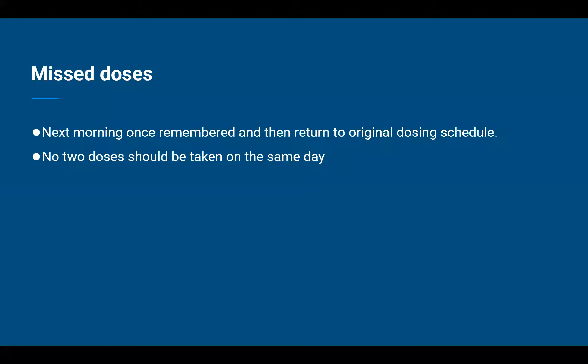Moving on to missed doses. As we know, alendronate is administered once weekly. So what should the patient do if they forget to take the dose for the week? Ask them to take it the next morning once remembered, and then return to the original dosage schedule. For example, if our patient takes the tablet every Sunday and has forgotten this week's dose until Friday, instruct them to take it the following morning — which will be Saturday — and then return to the original schedule, continuing every Sunday for the upcoming weeks.